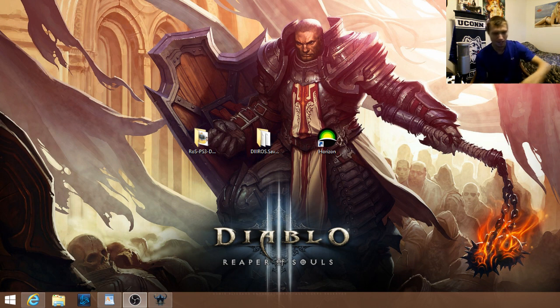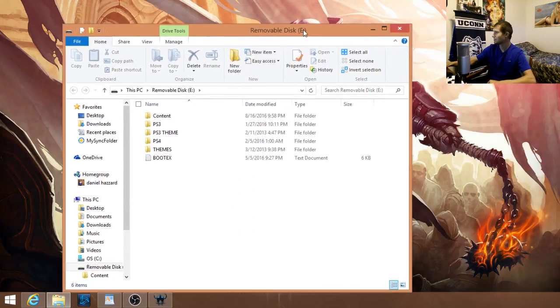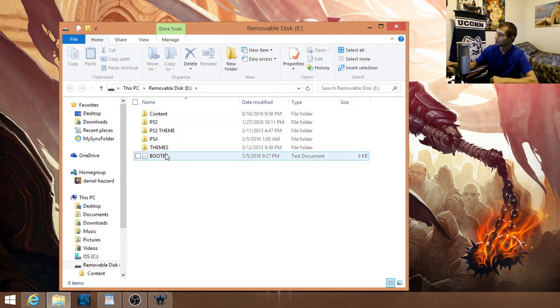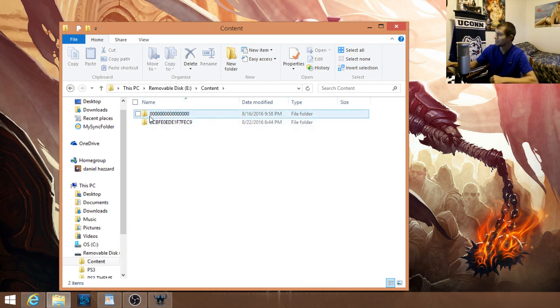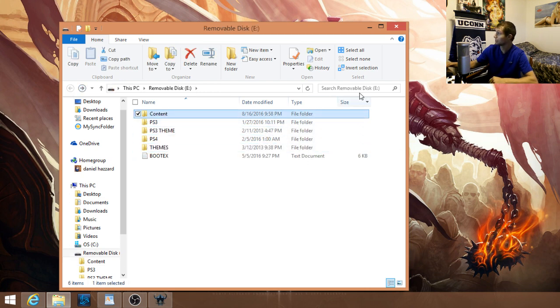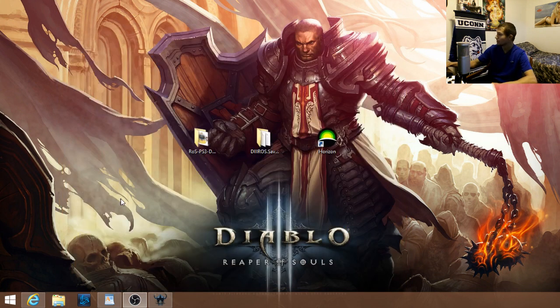Plug in the USB with your save from the Xbox — you should probably hear a ding. What's going to show up is you'll have a content folder. This is where your Xbox save is. Apparently I do have it, so that's a good thing.